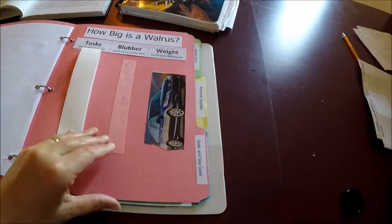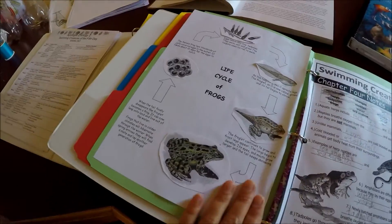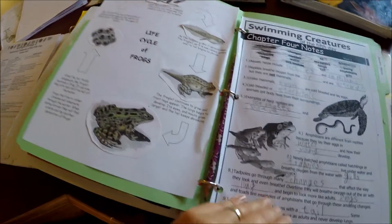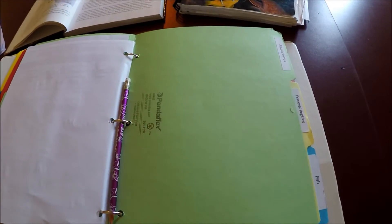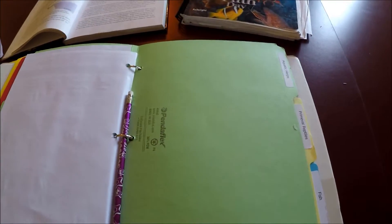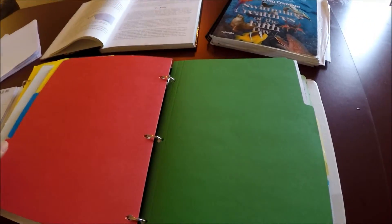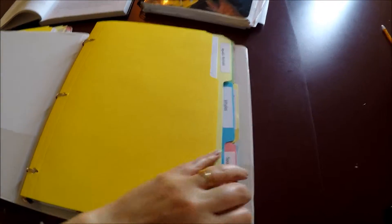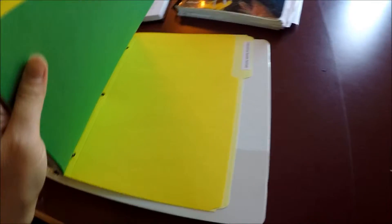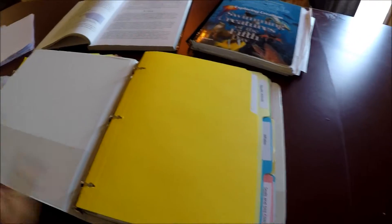Now we're on aquatic herps. We did the life cycle of a frog and week seven notes; we haven't done week eight yet because that's the current week. This week the kids will learn about sea turtles and different kinds of sea turtles. We also got tadpoles that the kids are observing in class. That's how we put the student notebooks together for the year — a folder for each chapter where they do activities and keep their notes.